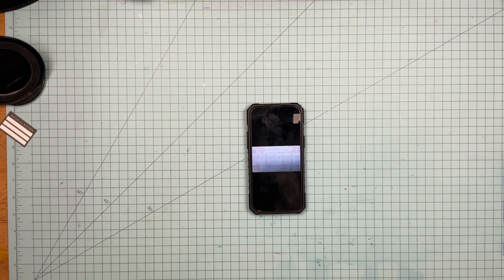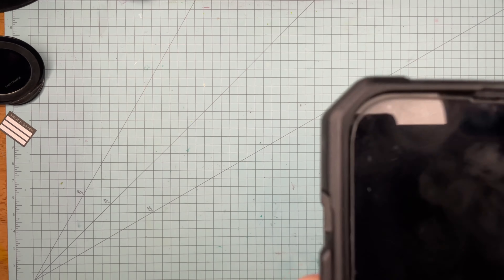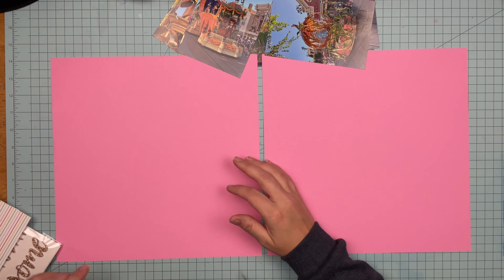Hey guys, welcome back to the channel and welcome back to 30 days of sketches with Christy from Christy's Beautiful Life. Today's sketch is this one right here, and it is by me — yay! We're going to be scrapbooking some Disneyland parade photos, so let's see what I can do.